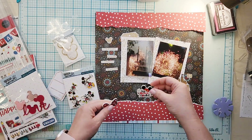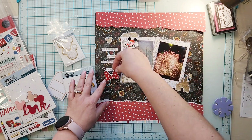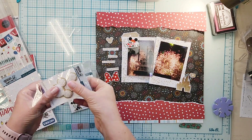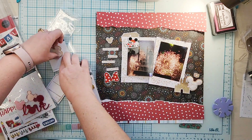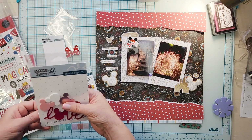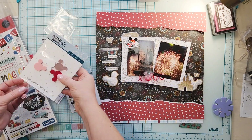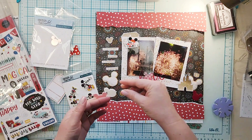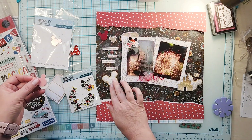I felt like it was pretty dark — the photos are dark too because they were taken at night. I decided to take this red paper; originally I thought yellow but when I looked at it, it just wasn't the right color. So I'm going to do the red with a torn portion on the top and bottom, and I'm also going to add this two-pack of white Mickey patches on either side.